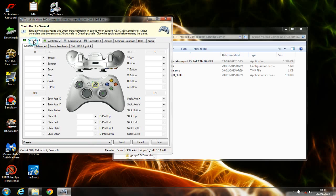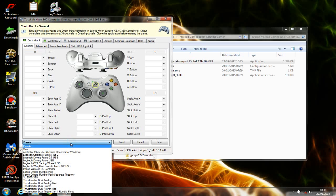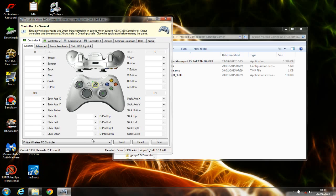First of all, you need to go to 'Controller 1,' click on 'Presets,' and choose the 'Philips Wireless PC Controller' option. Click on Load. I have already connected my USB gamepad to my PC and I'm checking the buttons — it's already working.